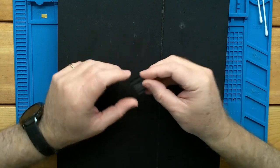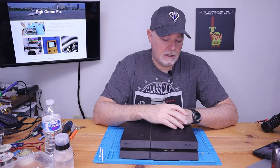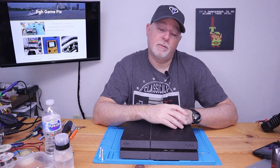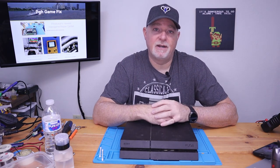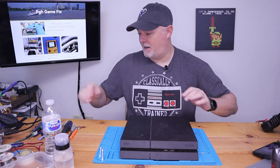There are a couple of styles, but here are two of them in a little package right there. So we'll crack this open, get the board out, and see if we can get some video off of this one. Let's open it up.